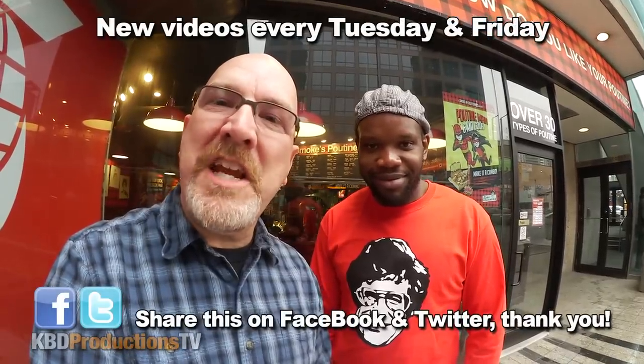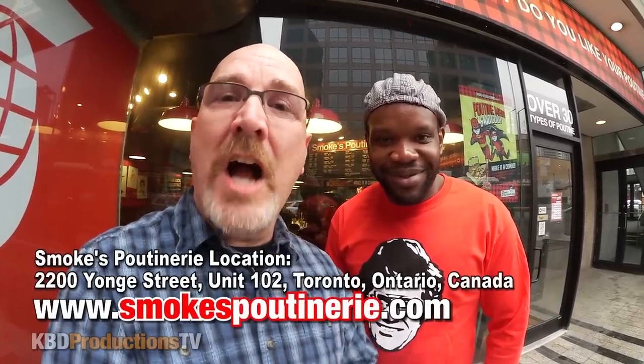Hey guys, it's Ken from KBD Productions TV. Welcome back to another Ken Domic Food Review. I've got Moy with me. And we are downtown Toronto at a Smokes Poutinerie location at Yonge and Eglinton.